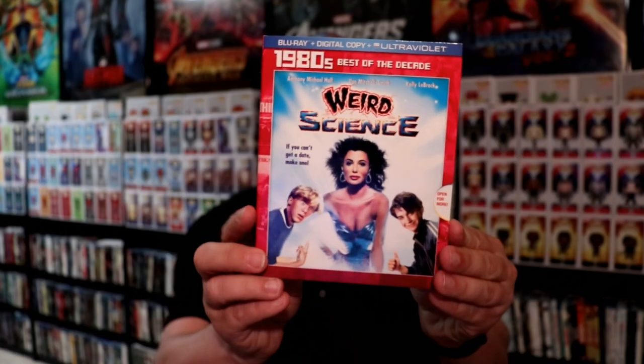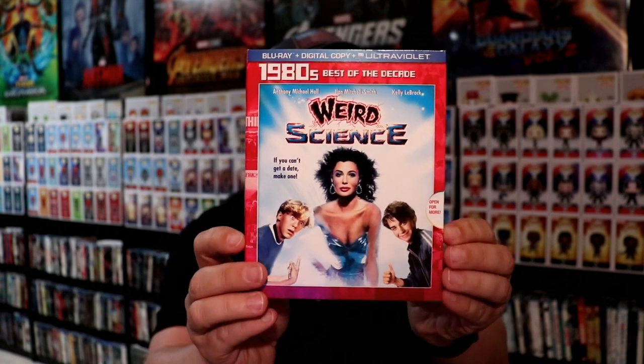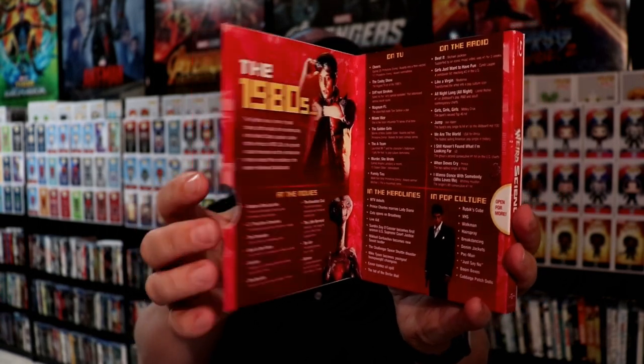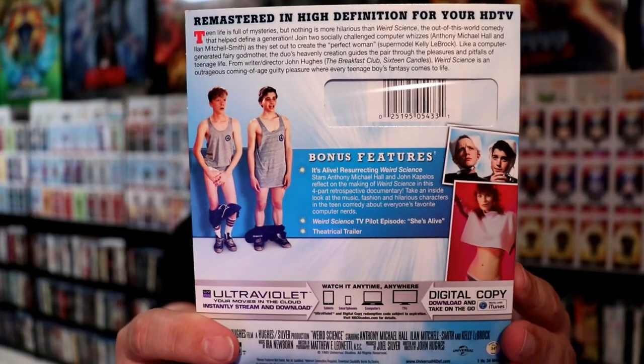Very nice release. I believe I paid probably around $25 for this, but I did want to go ahead and get it while I could. I do have some other releases of Weird Science — one of those is the best of the decade for the 1980's, with a nice little fold out. This had some nice bonus features on it, and as you can see this Arrow release includes those bonus features plus some new bonus features. So very nice release.